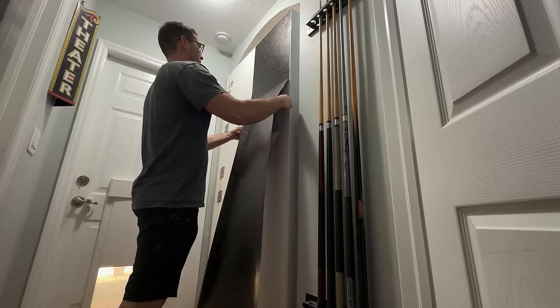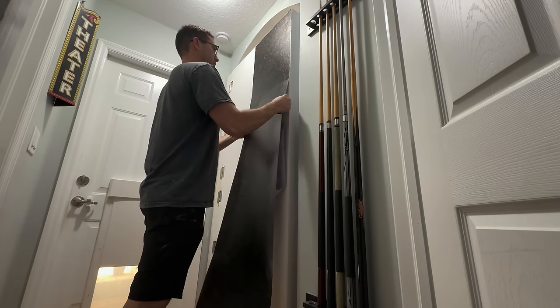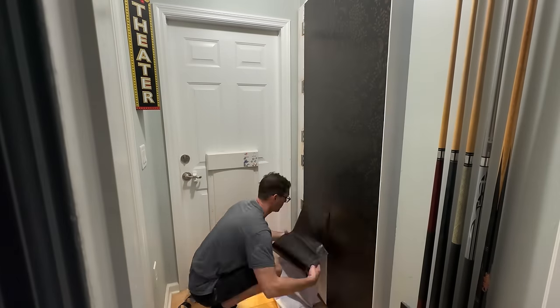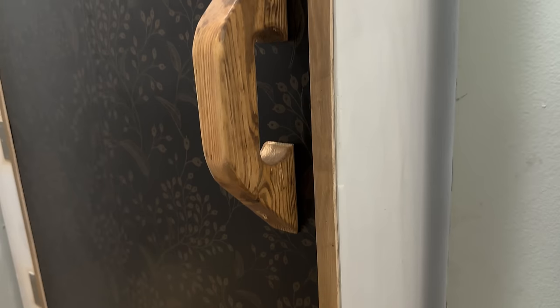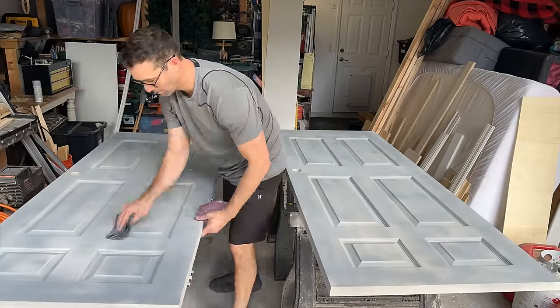I really wanted to create a contrast between the crisp, clean, white bookcase and then on the inside just a dark, moody, kind of speakeasy vibe. I painted the doors a flat black.